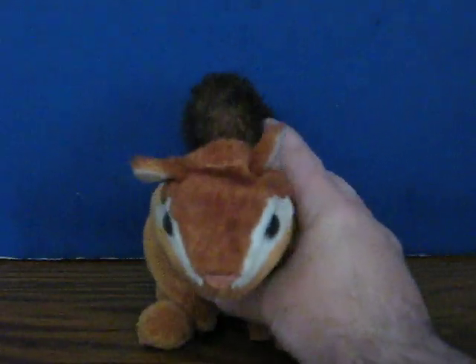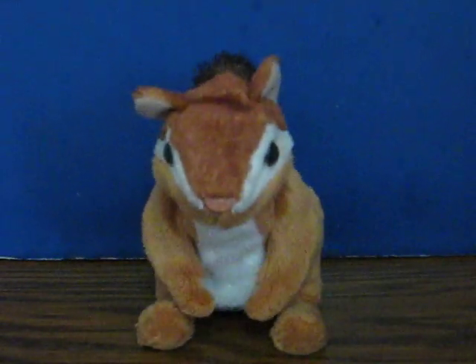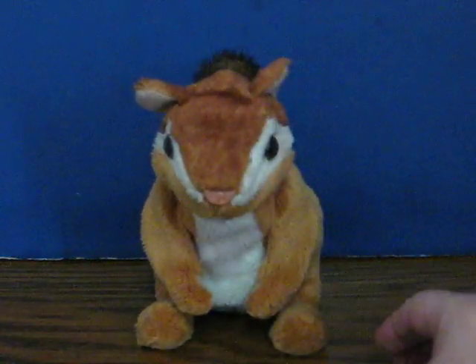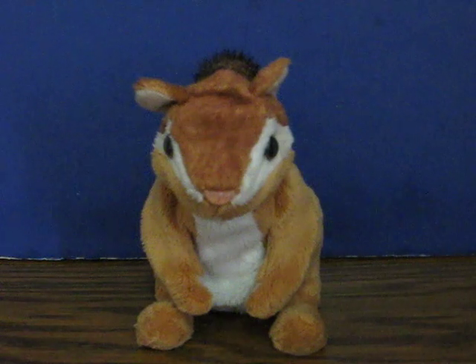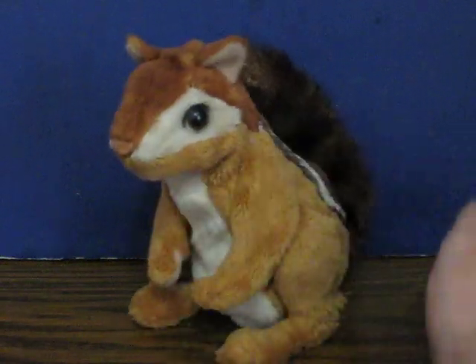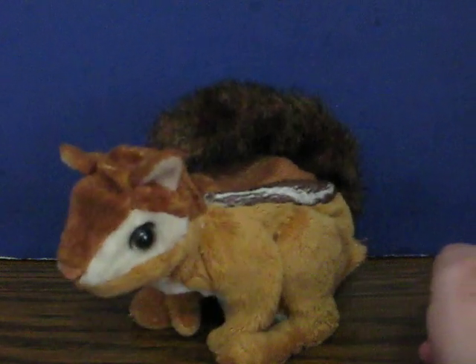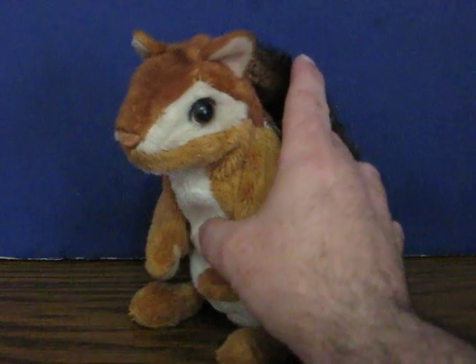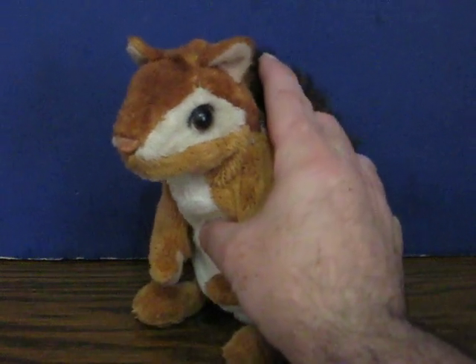So I'll switch him to on. I think he has a button in his back if I remember right. There it is.